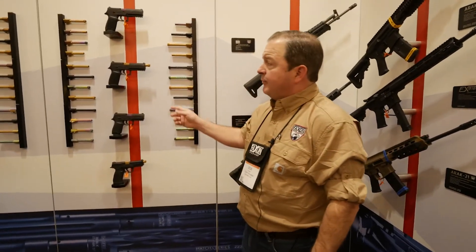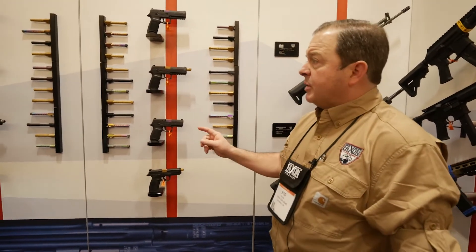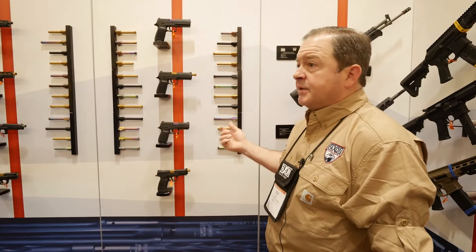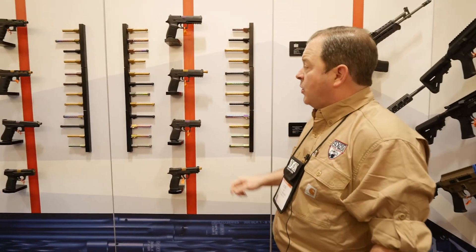One of the major announcements at SHOT 2018 is we have 45 different types of barrels. Last year at SHOT we announced some of the barrels fitting for the Glock 17, 19, and 34 pistols. We also now have included the Smith and Wesson and the SIG in both the standard and compact, and our barrels fit the compact 2.0 on the Smith.